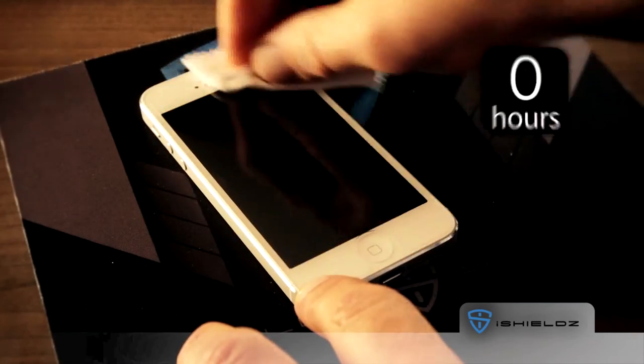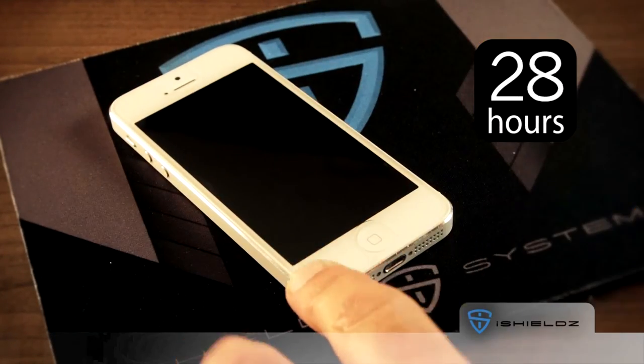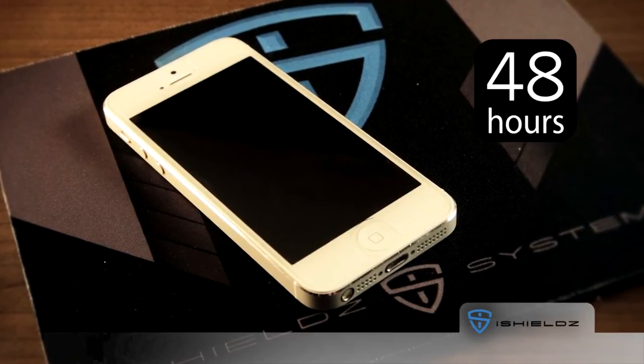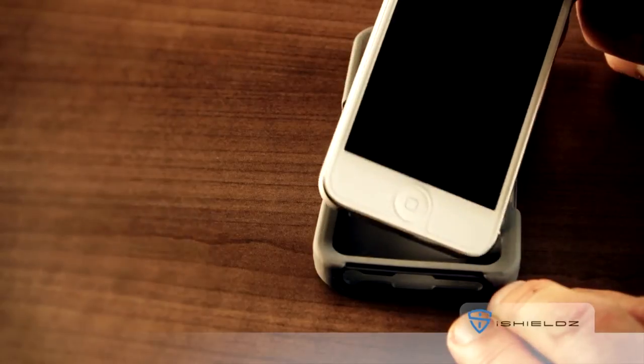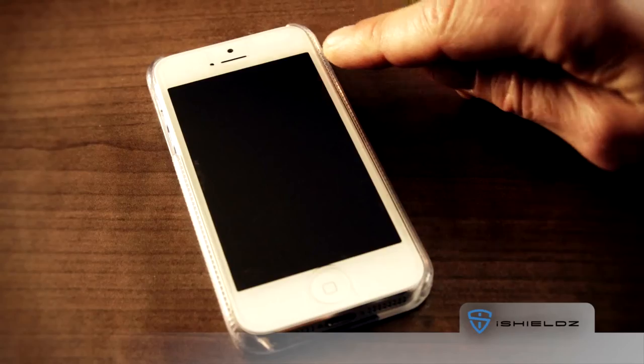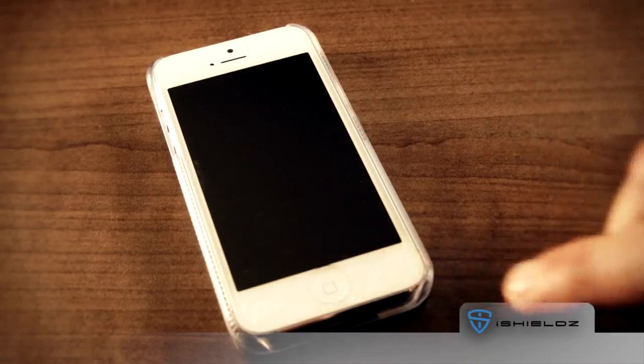Once the excess moisture has been pressed out, allow 48 hours for the film to completely settle. Over this time, any last bits of moisture should evaporate, leaving a flawless finish. If your phone case touches the iShields film, wait 24 hours before putting it back on. If the case does not interfere with the iShield, you can put the case on right away.